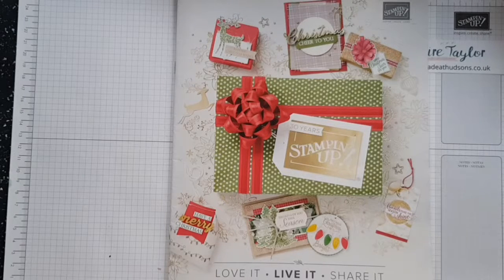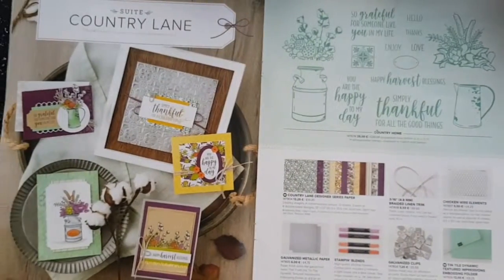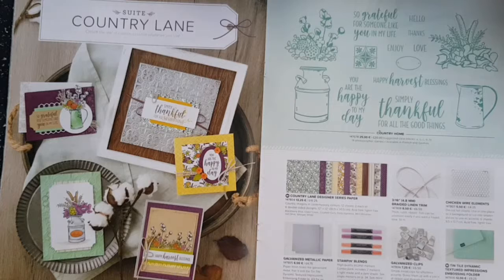It's Clare from handmadeathudsons.co.uk and I'm an independent Stampin' Up demonstrator based in the United Kingdom. If you look on my blog and gallery you'll notice I've updated it to show creations made using this stamp set or suite. This is the Country Lane Suite, it's on pages 42 and 43 of the annual catalogue which went live on the 5th of September and runs through to the start of January.